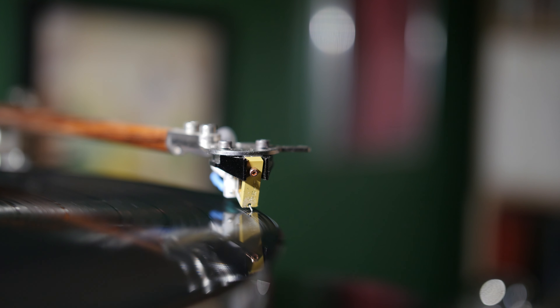This is going to be our first piece that we're going to do for our new high-end section. And we're going to start with the Lyra Etna Lambda — it's a MC phono cartridge.